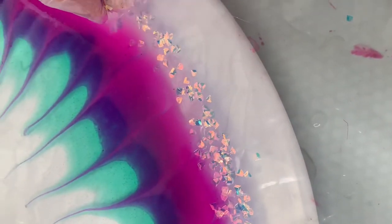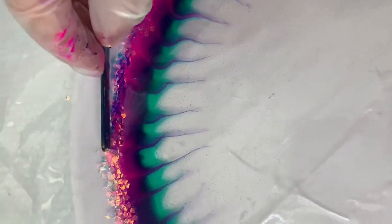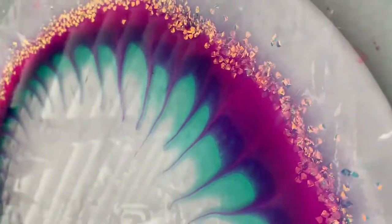I'm now adding some large iridescent glitter and pushing it into the resin with a paddle pop stick. Here's some sparkly angles.